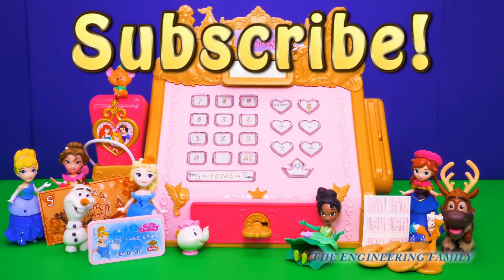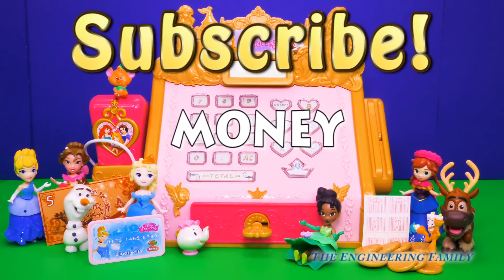Don't forget to follow us on Facebook and Twitter and give us a big princess thumbs up if you really liked this video and loved playing with our new princess cash register! And today's spelling word is money! M-O-N-E-Y! This new princess cash register came with lots of different types of princess money — a credit card, some princess cash, dollar bills, and even some gold coins! Money! M-O-N-E-Y!